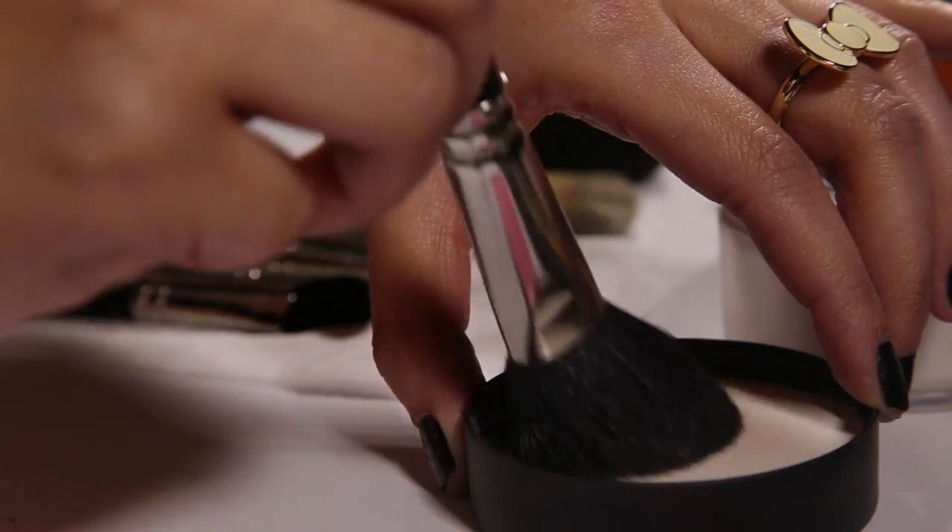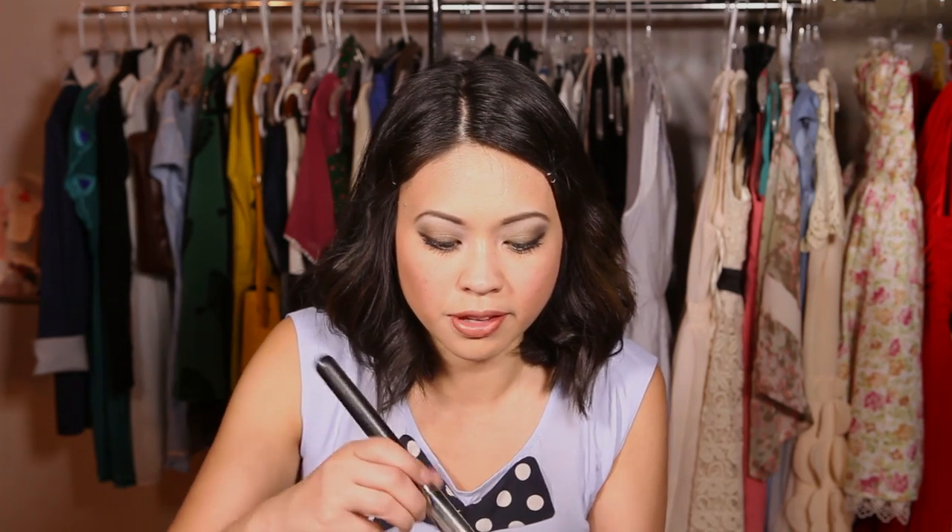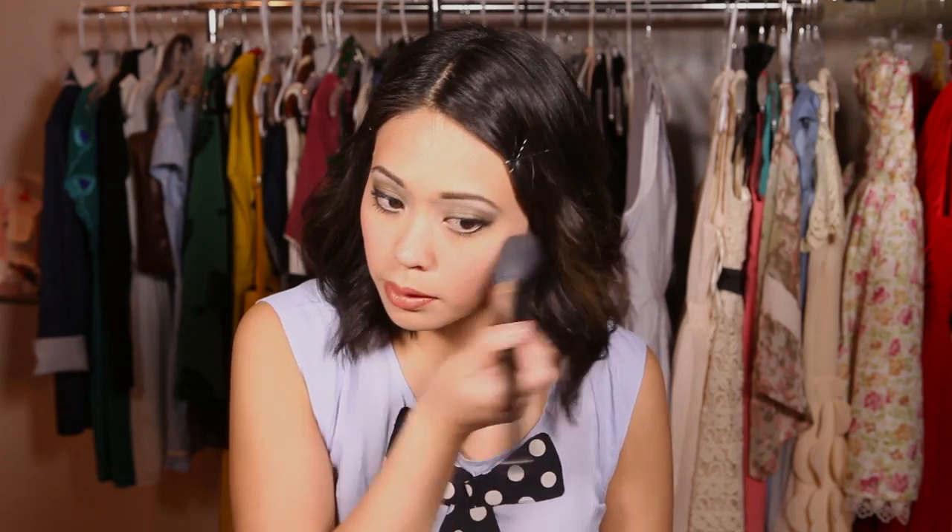To make sure your whole look stays throughout the wedding, I like to use translucent powder. This sets everything and controls shine when you're sweating or dancing. Take a really fluffy powder brush, swirl it around evenly, and sweep it all over your face to set the makeup. It acts as a layer to make sure everything is smooth, even, and won't budge or smear off.